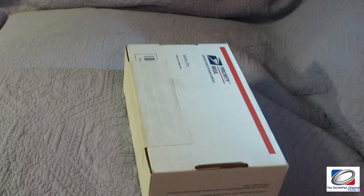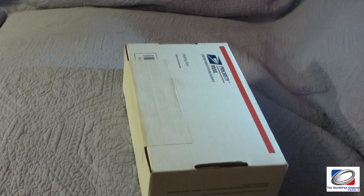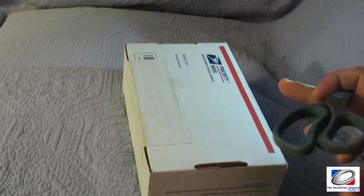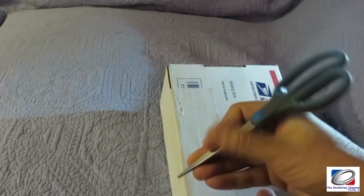Hi guys, welcome to another quick unboxing. Today we'll be unboxing a new gadget I just acquired. I figured I would do a quick unboxing because it's something I've never really owned before.